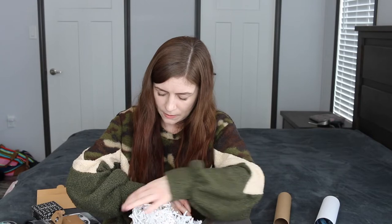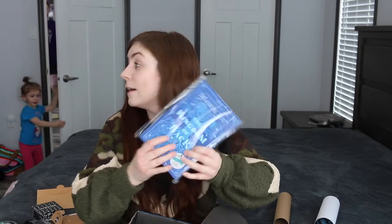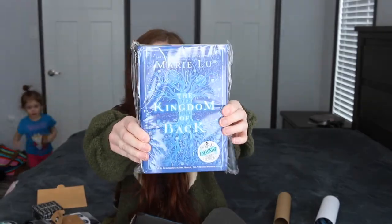And lastly, we have the book. It is Marie Lu, 'The Kingdom of Back.' I actually was going to read this book for my owls but I was like 'oh, it's not released yet,' but here it is, so maybe I'll put this in my owls instead.